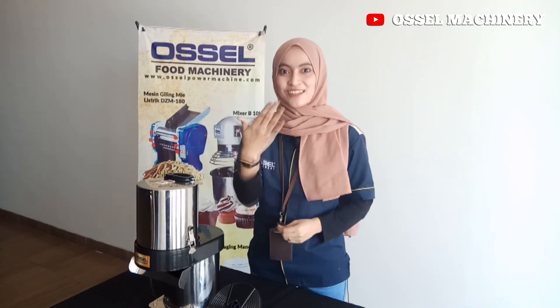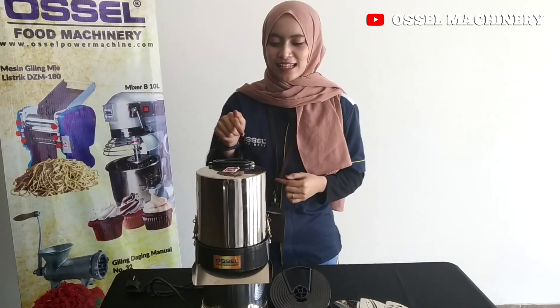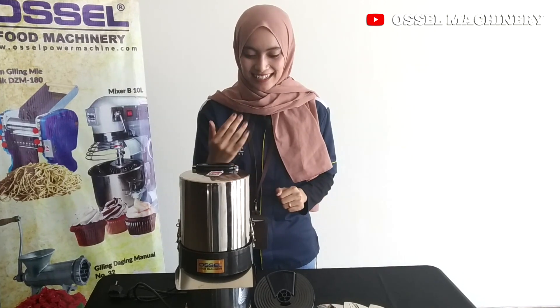Thank you. Let's go! I'm really interested in how the product works in this machine. You're interested in this machine, right? Let's go.